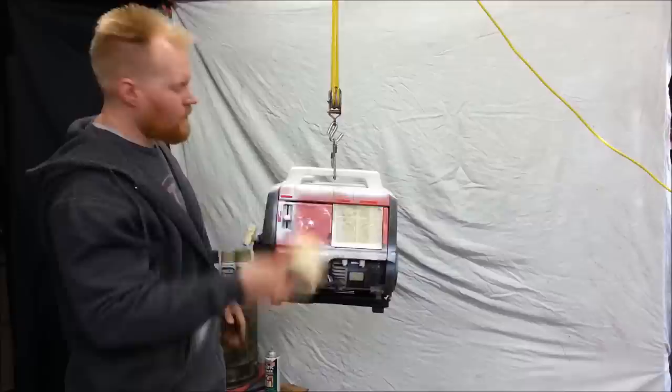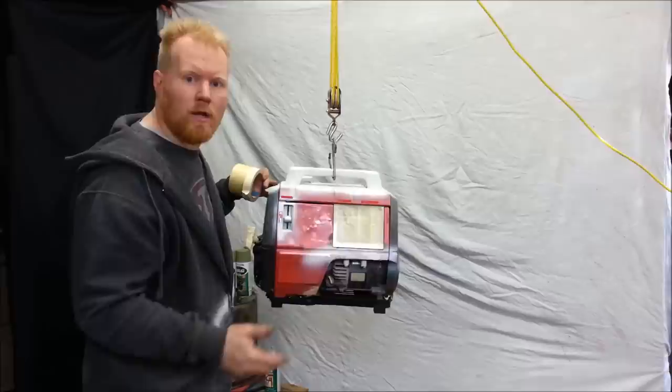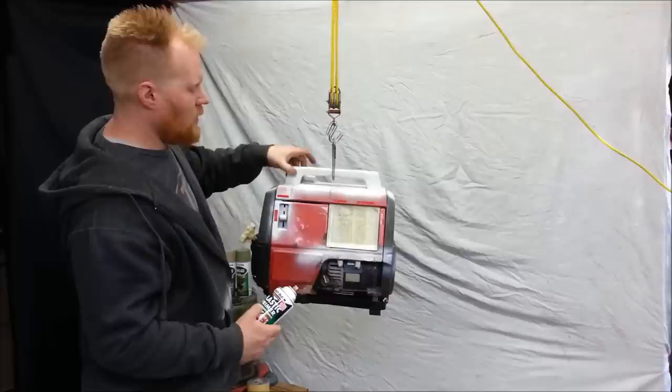Took some masking tape. We taped off some control panel things, a couple little decals, some plastic that we didn't actually want painted. You don't want to paint over every single little thing because then it'll look like crap — it won't look like a professional job. Honda logos, the pull start, stuff that's going to wear off. And the handle up here, I didn't want to leave black. I actually wanted to paint that because that was pretty rough looking. So since it's plastic, I actually went ahead and used some plastic primer, and that'll help paint actually adhere to plastic better than just spray painting it.